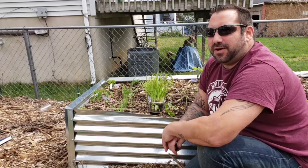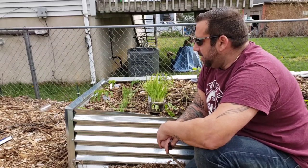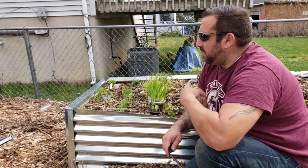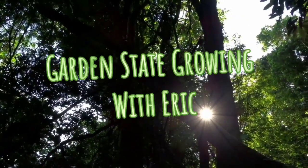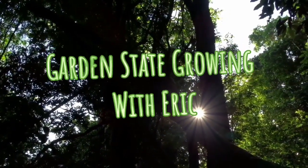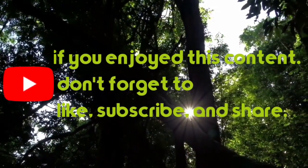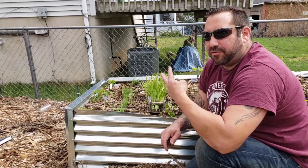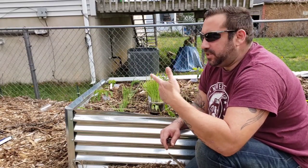Hey everyone, this is Garden State Growing, my name is Eric, and today we're gonna be putting onions in my garden. I've got two different types, three different varieties, and I'm gonna show you how to plant them.